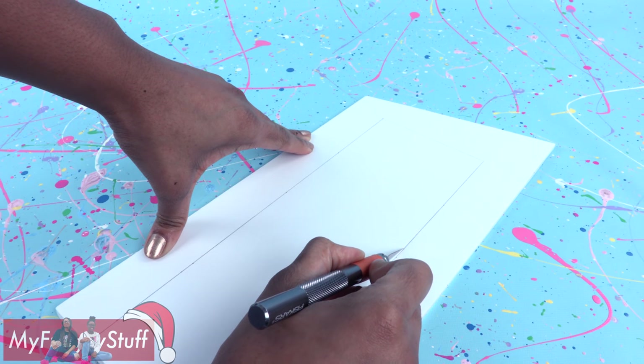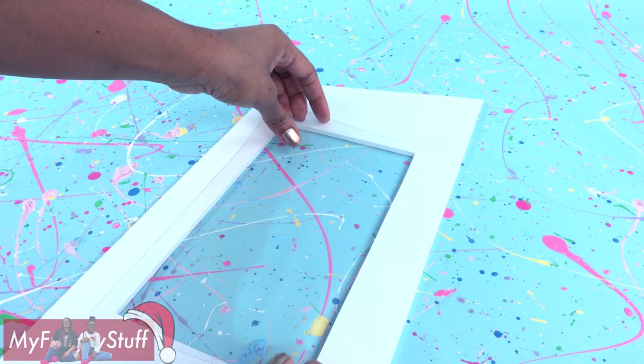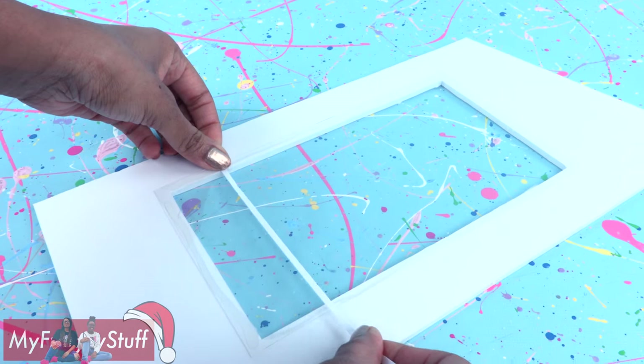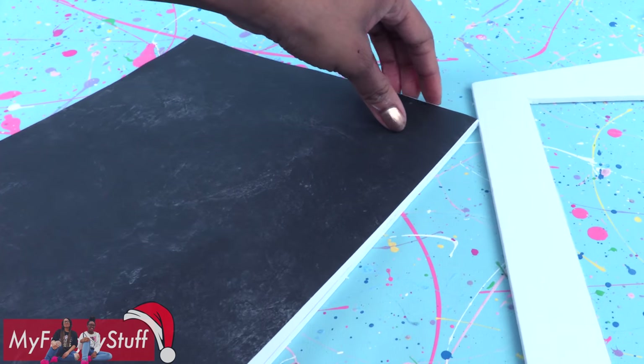Draw and cut out a door and a window. Cut clear plastic from packaging and glue it over the cutout. Cut thin strips of paper and glue them onto the plastic to make panes. Trim the cutout for the door and glue scrapbook paper onto the front.